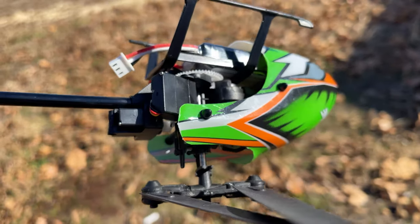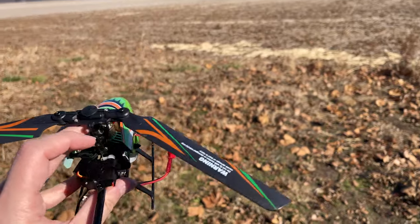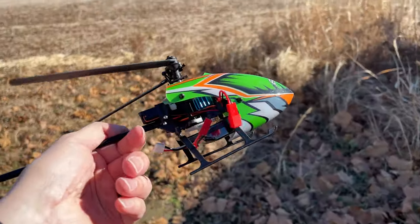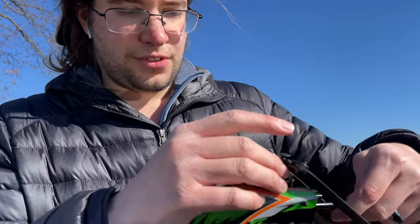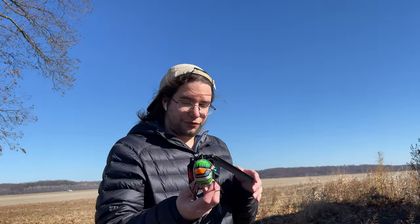Pretty disappointing. Good luck finding that little black piece in this field — that's not going to happen. Let me show you what they give you in the box: they give you an extra gear, but they don't give you the plate and they don't give you any spare pins like this for the rotors. So this is not going to fly for a while.